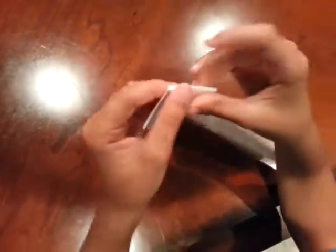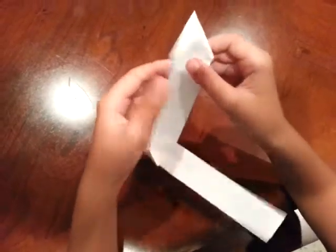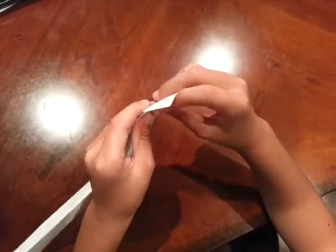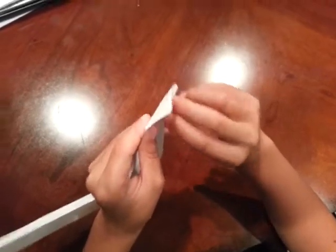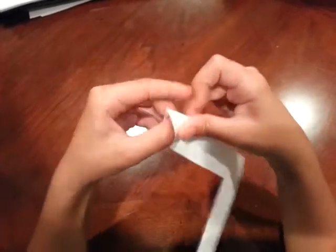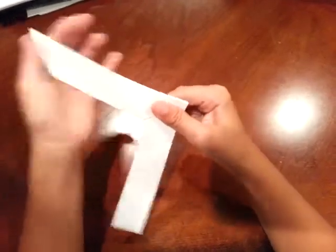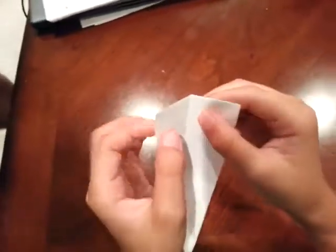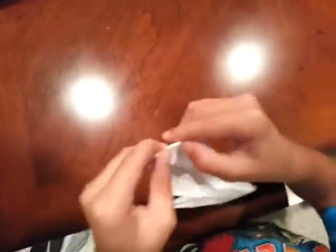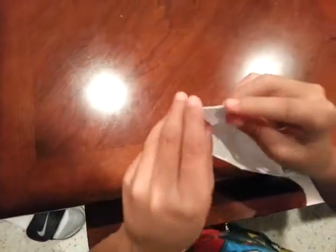Now just tuck this triangle in like that. Re-close everything and flip it over. You'll see an X-shaped paper and a flap — tuck that paper into the flap and close it in. Do the same thing for the left side. The left side only has one layer and the right side has three layers, but everything works the same way — the left side is just thinner and the right side is thicker.